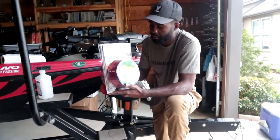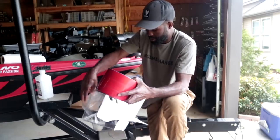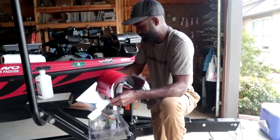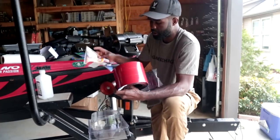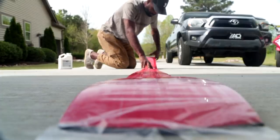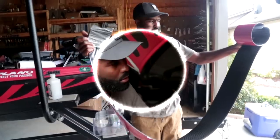The first thing I like to do when I install my keel shield is take it out of the pack - this makes it a lot easier to deal with. This is pretty thick material, so to make it easier, take it out of the pack and let it cure out in the sun. It's rolled up, and if you try to install it cold and rolled up like this, you're going to have a lot of problems. Unroll it and let it sit in your driveway for about an hour so it's easier to deal with.